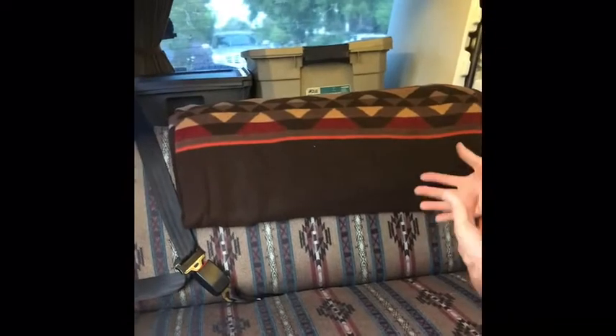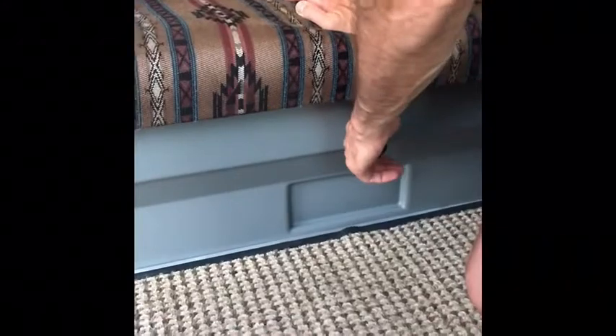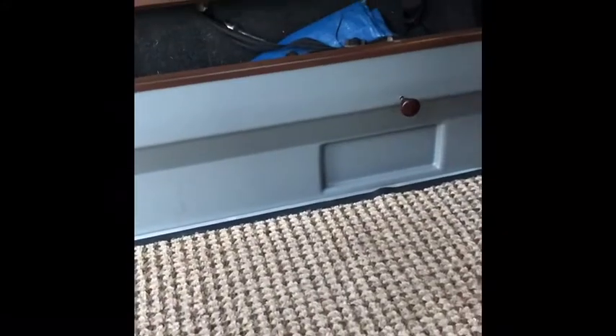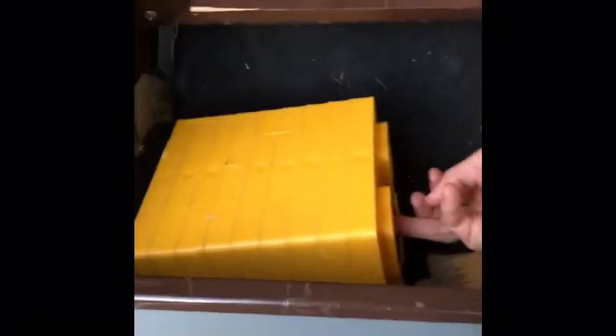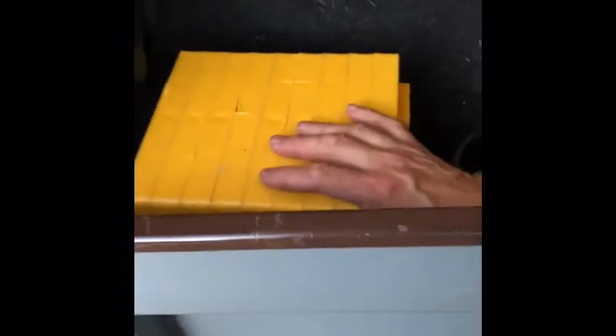This is the lower bed. To fold it out, there's a little latch here — put some weight there, pull the latch out, then lift and pull it out so the whole bed flattens. There's an additional pad in the back. Under here are leveling blocks — like big Lego blocks — you put them under the tires to level the vehicle for sleeping.